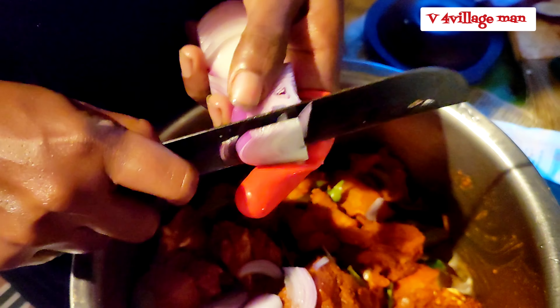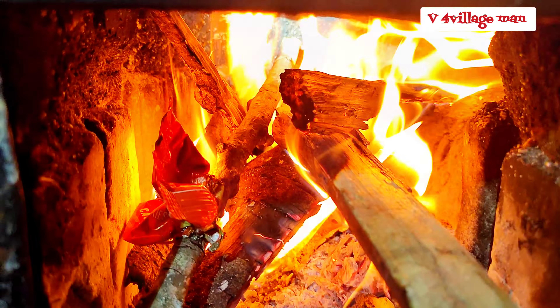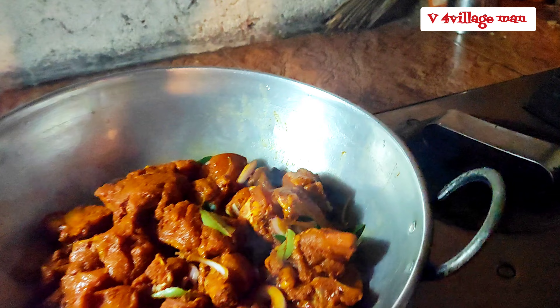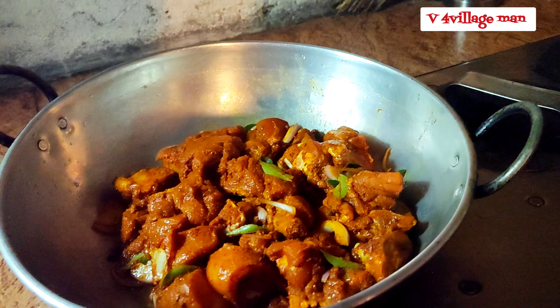We are making a recipe for the chicken curry. We also have the same to make the whole pan. I have a good mix.